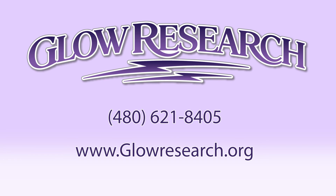Please contact Glow Research for more information on any of our plasma products. We are at your service. Thank you very much.